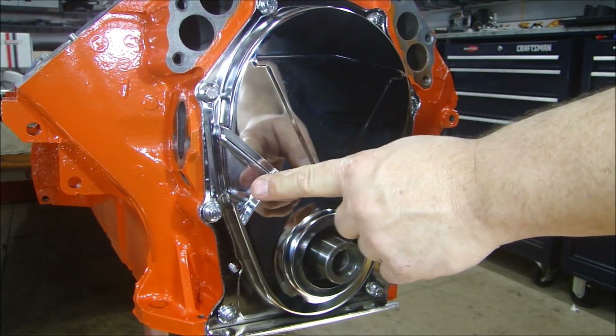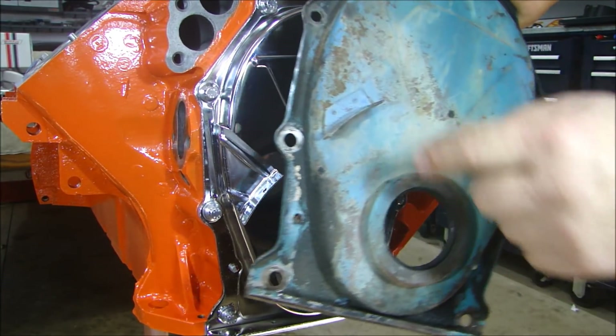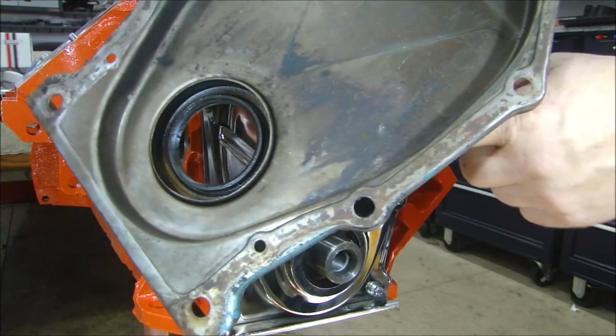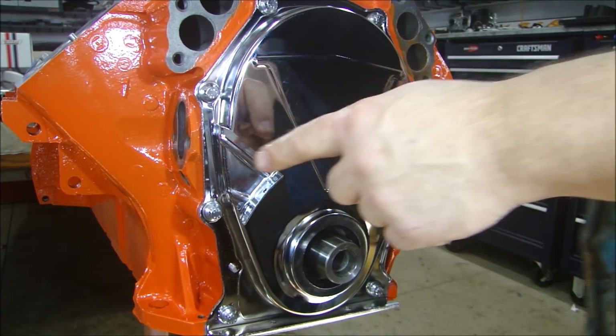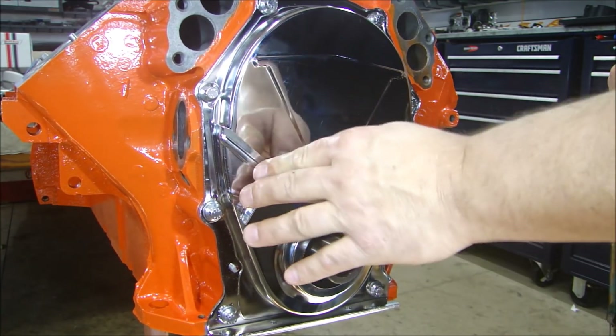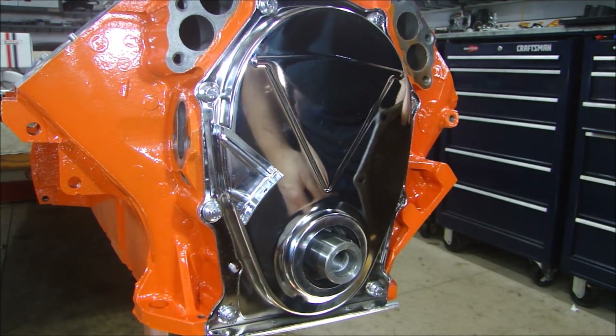I'm using this bolt-on nice chrome-plated timing pointer, because the original cover has the pointer spot-welded right to it, so I can't do that for this. I got this nice timing pointer and it looks pretty cool. Once I get the balancer on there, I can get that bent just right.